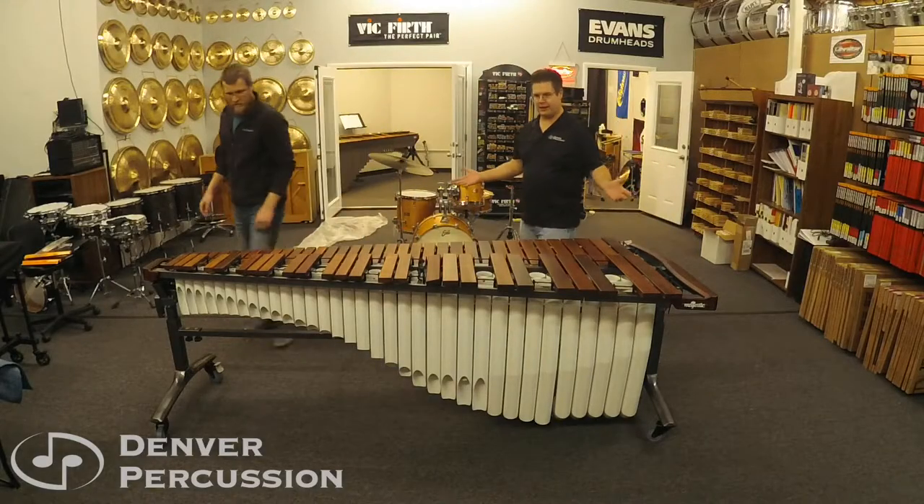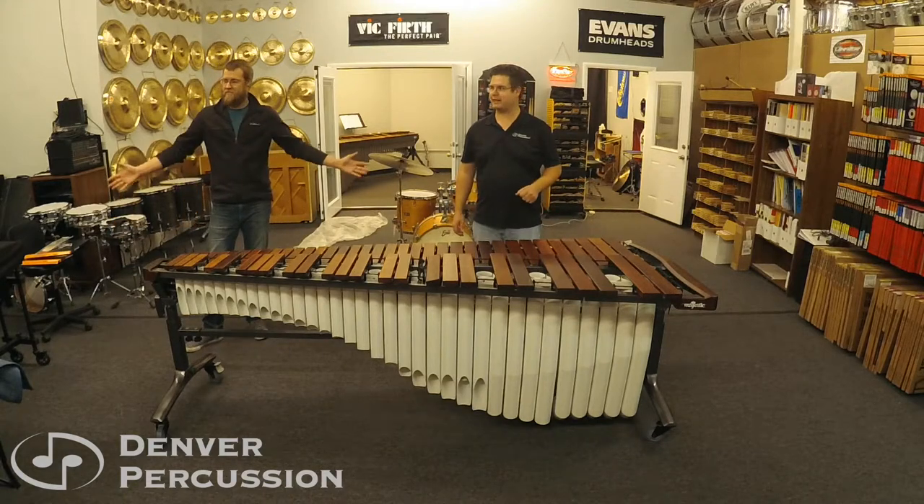Awesome, and there we have Majestic's Reflections Marimba. Thank you for watching.